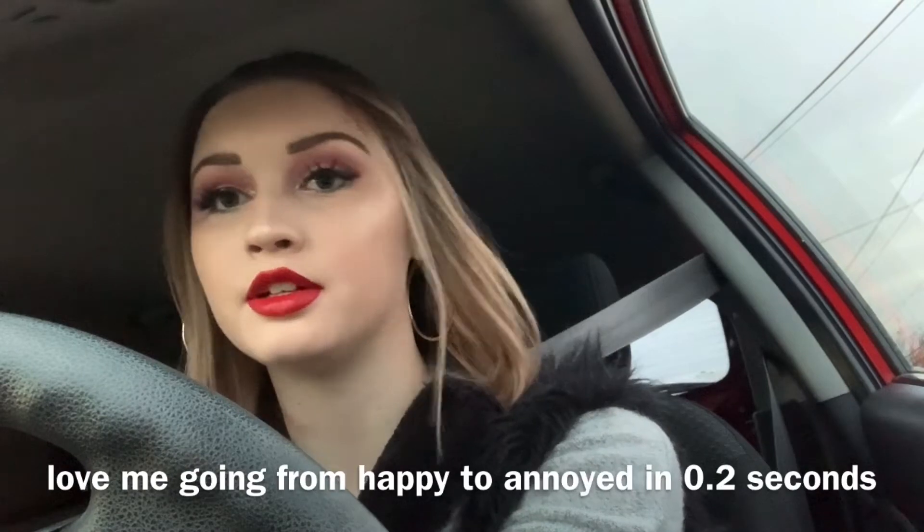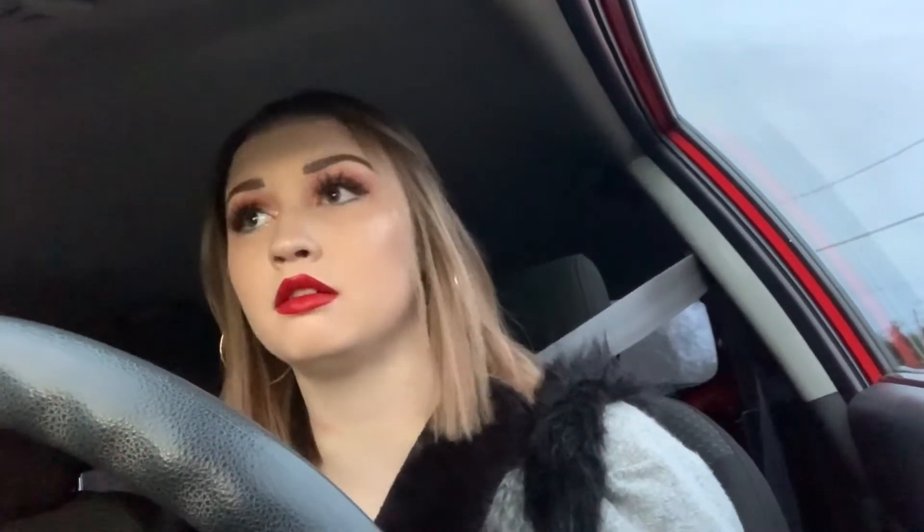The lighting sucks because the sun is setting now, so sorry, but hopefully you get the gist. This angle is going to be very awkward but we're just going to deal with it. I hope you guys enjoyed that little makeup look - you'll get to see it a bit better as I'm driving. I don't know if it's illegal to vlog while you're driving or not.